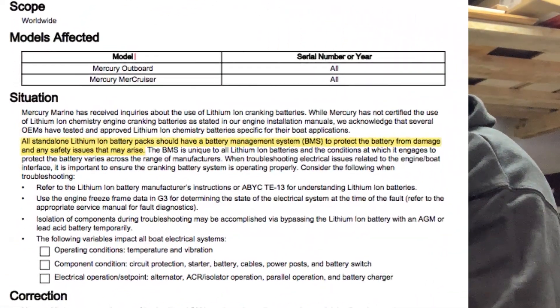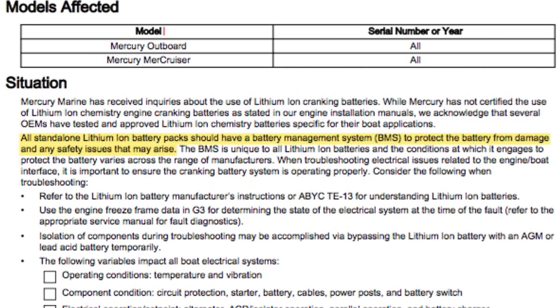Under the situation section, in the second paragraph, it says a standalone lithium-ion battery pack should have a battery management system, or BMS. With MillerTech lithium batteries, all of their lithium batteries have a BMS built into them — whether it's a really small 12 amp hour all the way up to their 100 amp hour batteries. But not just any BMS board — they use top-of-the-line BMS boards that are overbuilt. For instance, in a 45 amp hour battery, they'll put a BMS board that should be in a 65 amp hour battery. This BMS board is responsible for all functions of the battery: charging, discharging, temperature cutoffs, voltage cutoffs, and lots of safety features integrated into them.